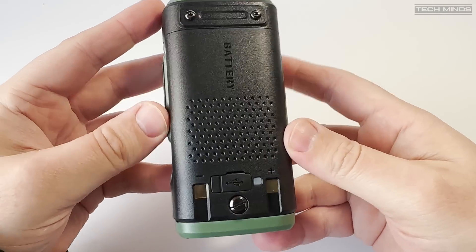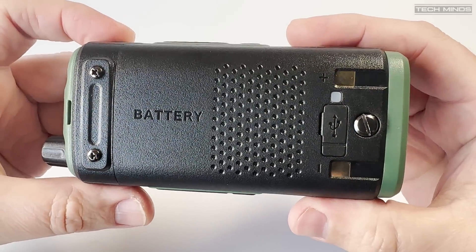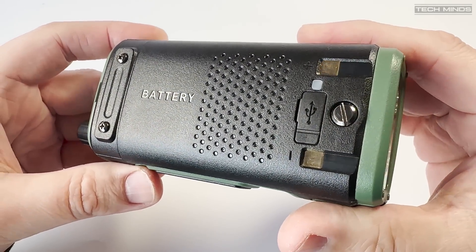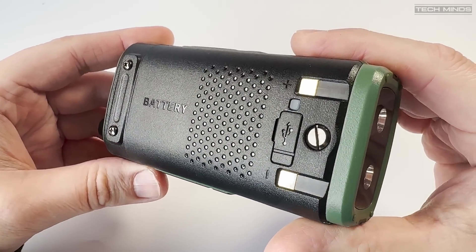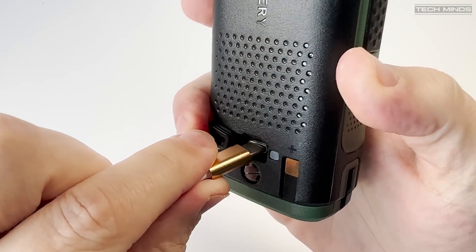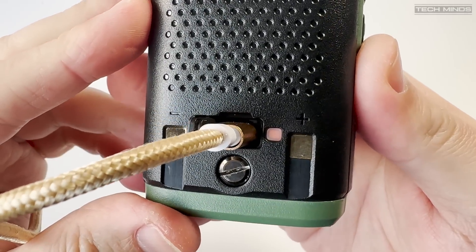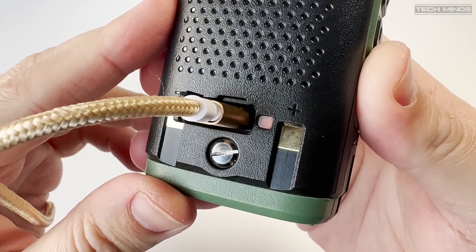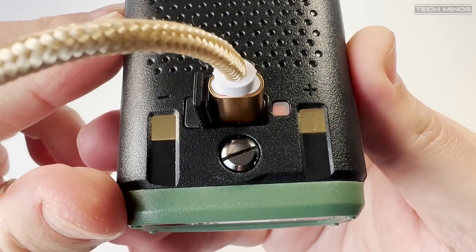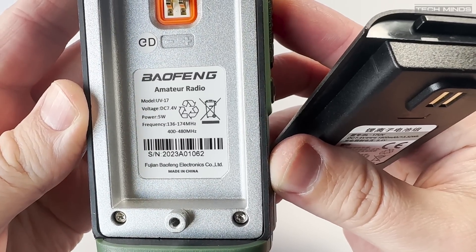On the rear we find the battery which is held in via a screw — I guess this helps keep the seal for the IP45 rated radio, although I don't think this is actually waterproof. There's another little rubber flap on the base of the battery which exposes a USB-C socket to charge the battery if you don't want to use the supplied desktop charger. There's also a little LED indicator on the battery showing the charge state. Notably, this connector is independent from the radio, meaning you can USB charge one battery while using another.